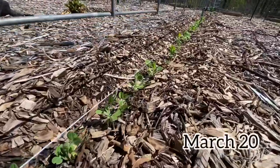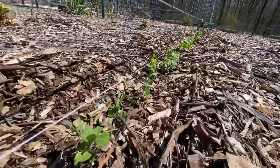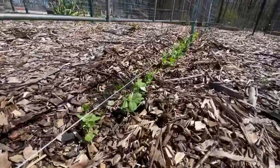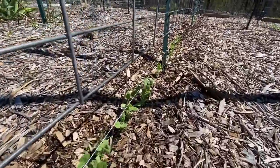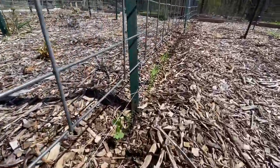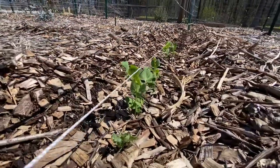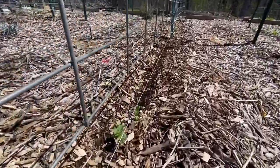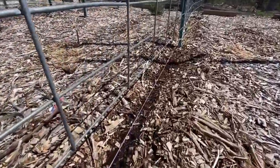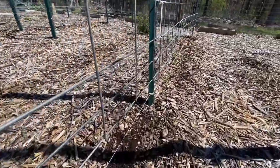Fast forward to a couple weeks later — this is on March 20th. The pea plants have grown quite a bit and so we've added this layer of string trellis before they hit the cattle panel trellis, because they've already started to throw off tendrils, which means they're ready to grab onto something. We want to give them that to prevent them from bending or growing sideways and falling over before they hit the first rod of the cattle panel trellis.